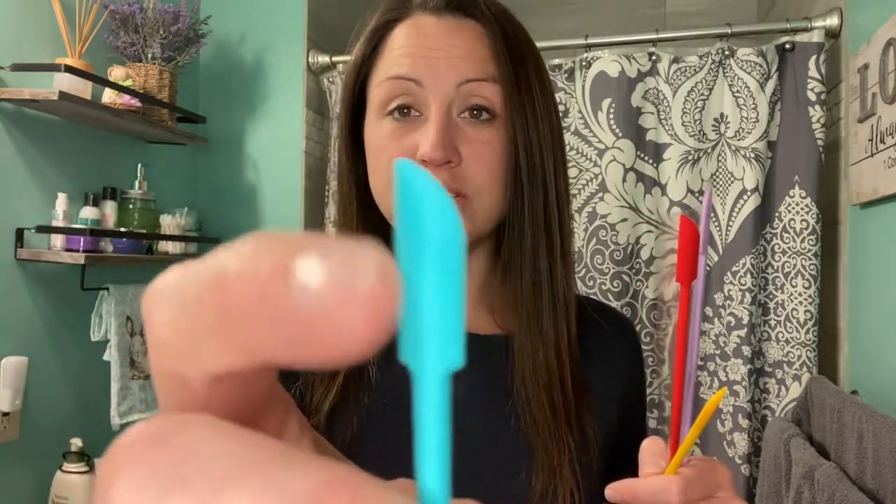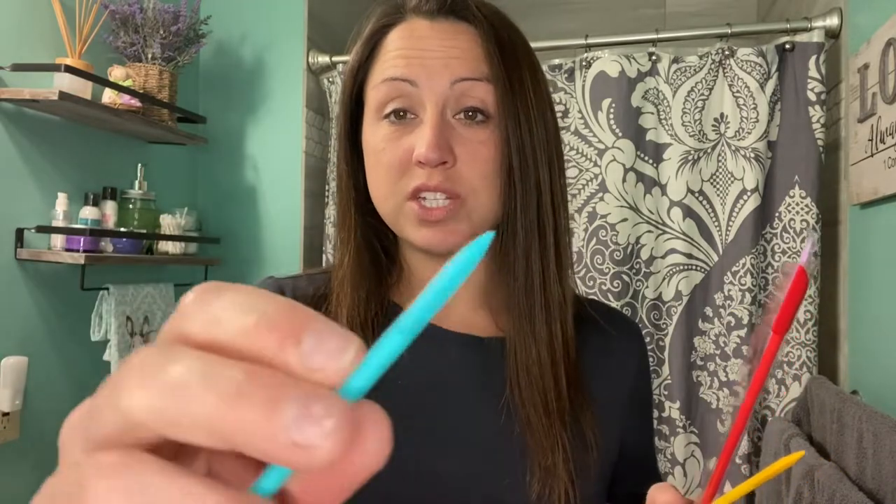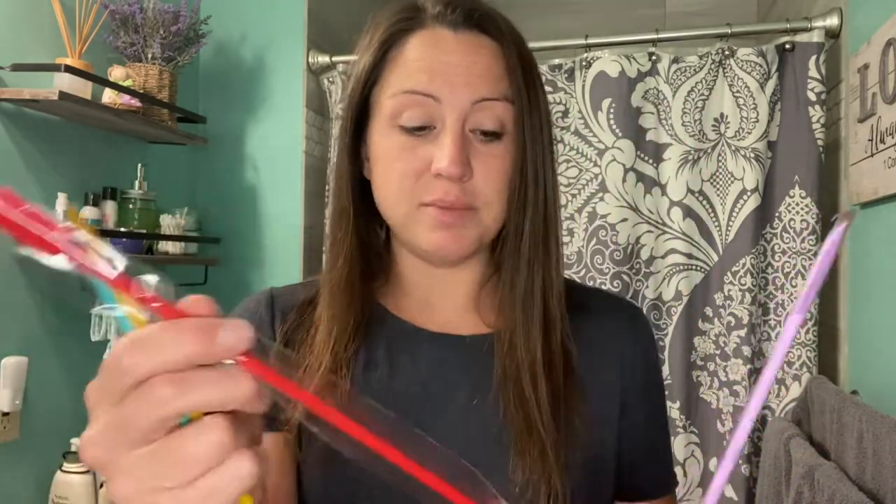You can use these in the bathroom or in the kitchen, wherever you need to get into a small opening and get that last drop. They can go in the dishwasher, but hand washing is recommended — just warm soapy water and wipe them right off. Here you can see the nice spatula tip and smooth edges that will really scrape those jars and get them clean.